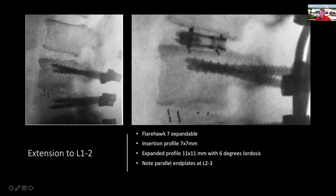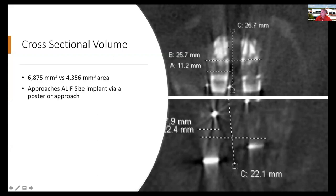At L1-2, the profile of the cage very nicely follows the end plates and creates lordosis. I supplement with posterior instrumentation on all my cases. The expanded cage was 11 mm wide by 11 mm high by 26 mm long, compared to the previous cages at 8 mm by 8 mm by 24 mm. The cross-sectional volume is tremendously larger, approaching the size of an ALIF implant via a posterior approach — a significant advantage when choosing to operate posteriorly.